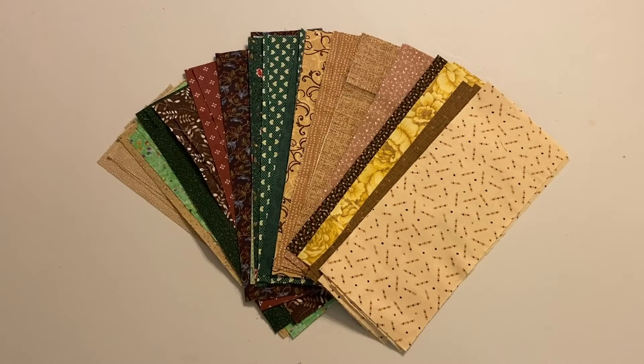After calculating the strip set's width, gather fabric from your scrap bin and scrap stash to complement your quilt top. Cut these fabrics into rectangles using the width determined earlier, but with various heights to ensure the creation of an appealing strip set.